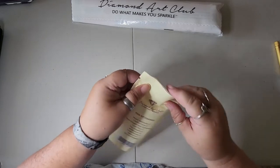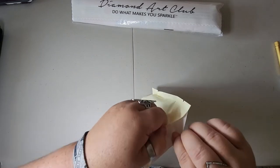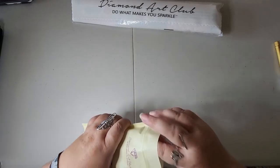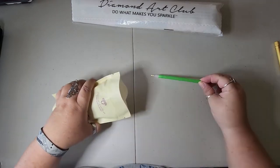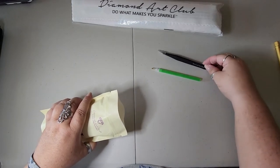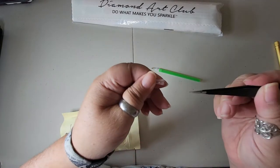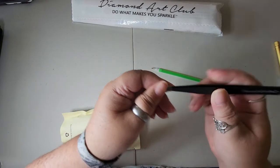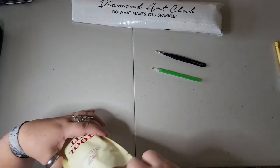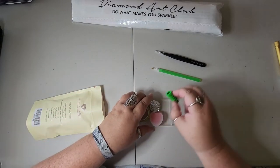I've seen some people rip these bags, but these don't need to be ripped — it's a Ziploc bag. There's no need to rip these beautiful bags. With this one I got a green pen and a Diamond Art Club pair of tweezers. Only for squares do they provide those for you. There we have it ladies and gents — I got a green squishy.